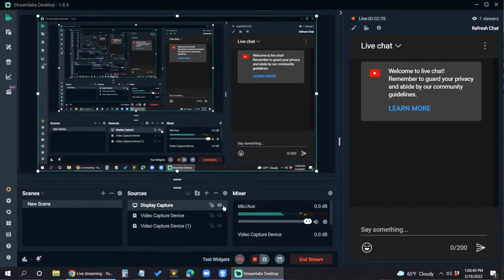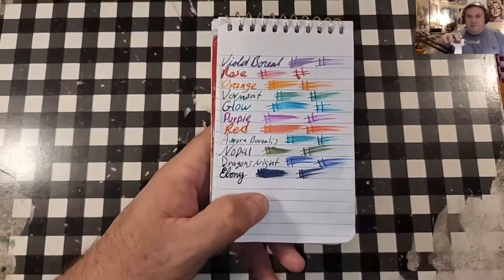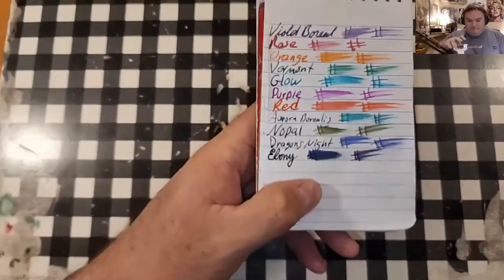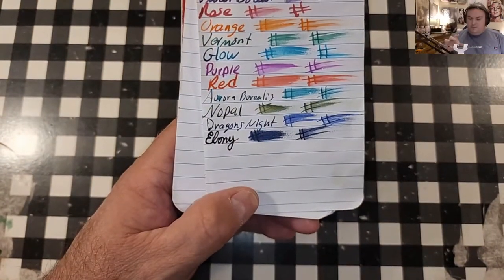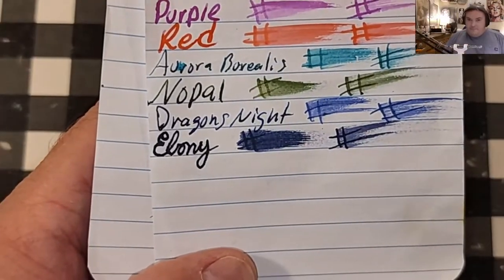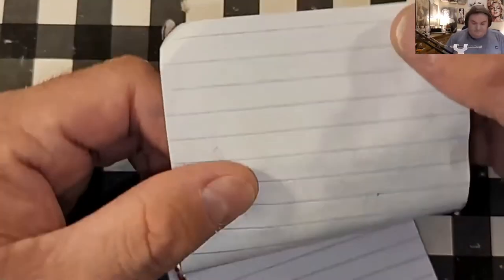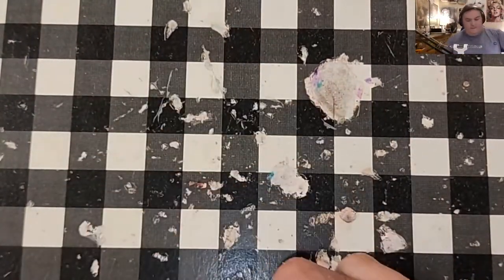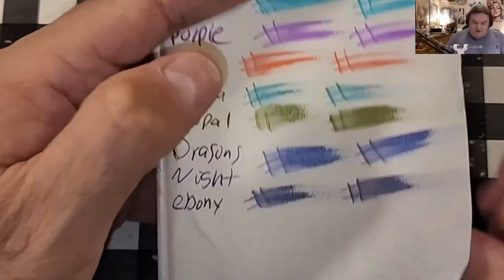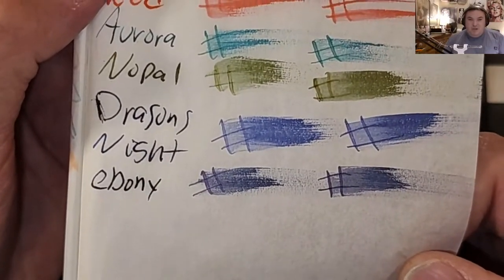Alright, let's do some paper review, shall we? This is the Pen and Gear memo book from Walmart.com. Let's zoom in just a little bit. No feathering, no bleeding, no ghosting. Traveler's notebook — super lightweight traveler's notebook paper. No feathering, no bleeding, no ghosting.